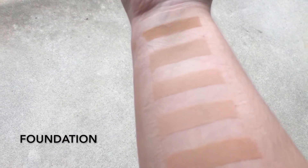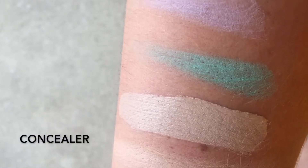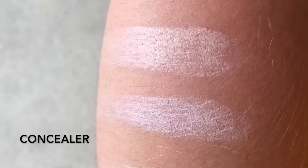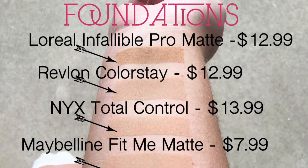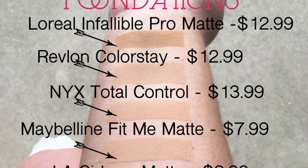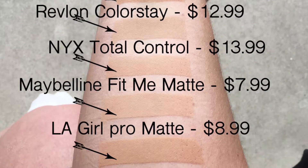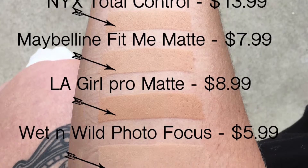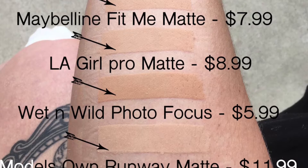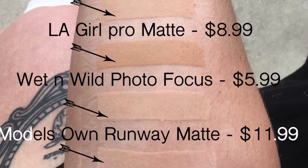Here is the variety of drugstore foundations I picked out for volume one of this series. Bear in mind, these are all from Ulta and in US dollars. The first is L'Oreal Infallible Pro Matte for $12.99 in shade 105. The second is Revlon's Color Stay for $12.99 in shade 150. The third is NYX's Total Control for $13.99 in shade TCDF07 Natural. The fourth is Maybelline's Fit Me Matte for $7.99 in shade 112 Natural Ivory. The fifth is LA Girl's Pro Matte for $8.99 in shade Medium Beige. The sixth is Wet n Wild's Photofocus for $5.99 in shade Porcelain. And lastly, Models Own Runway Matte for $11.99 in shade Porcelain 01.